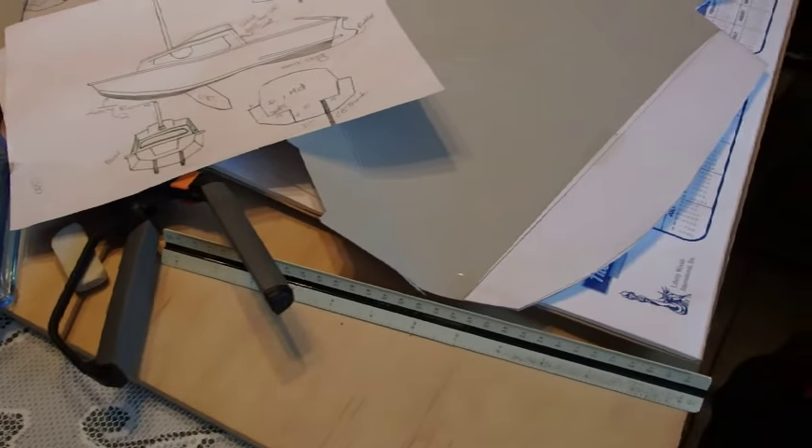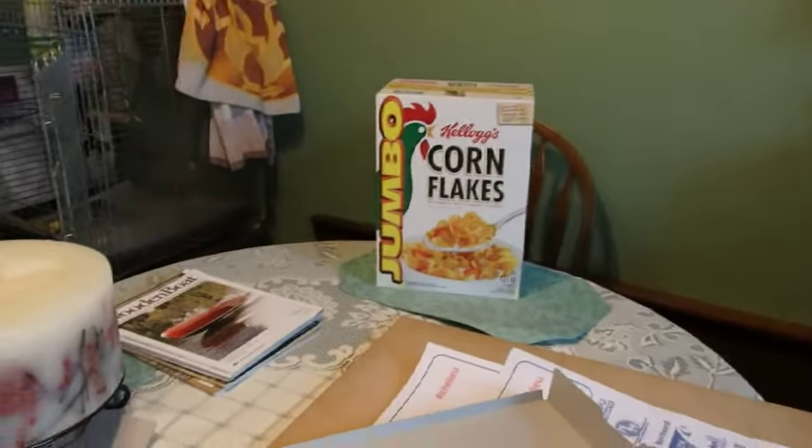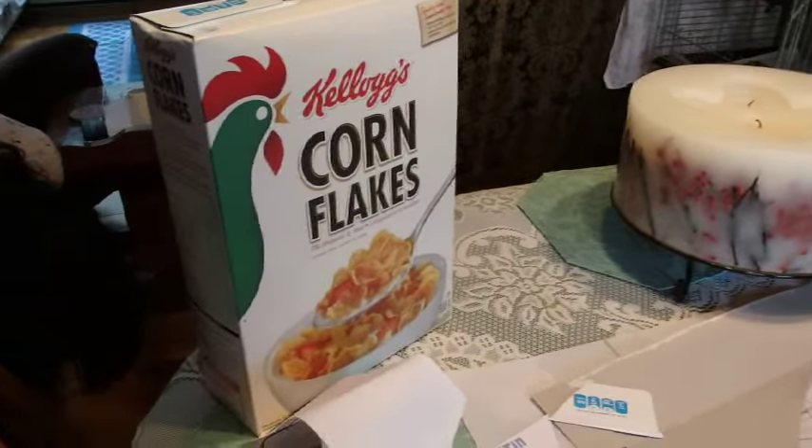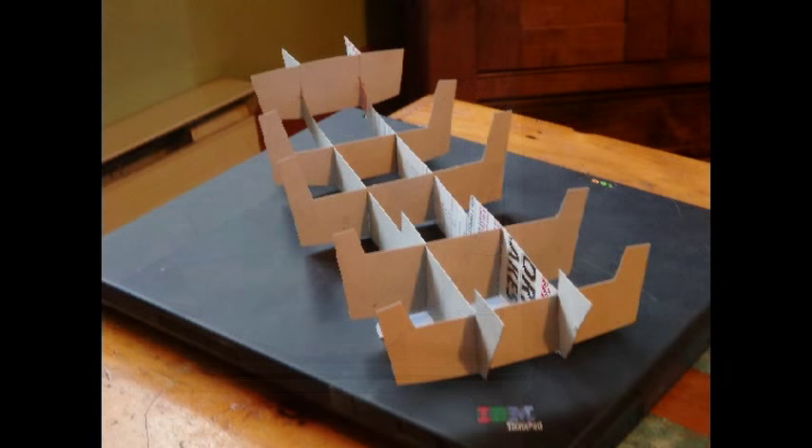Here's what I'm up to — I'm completely bored. I've had hip surgery, so I figure I can't build real boats, so I'm going to build a little model boat out of cereal boxes. Great advertising for cornflakes — that's what I'm doing.